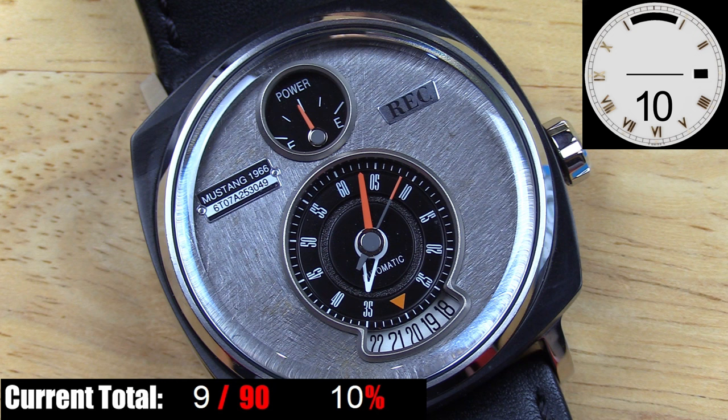Moving on to the sub-dials — great details here. Both sub-dials have large border rings around them, giving the impression of gauges installed into a larger surface. On top you have a power reserve meter made to look like an old fuel gauge. I have to admit it's the one detail they got wrong — probably because of how the internal mechanism works with this particular movement — but the full should actually be on the right side and empty on the left. It still looks great, and I get what they were going for.